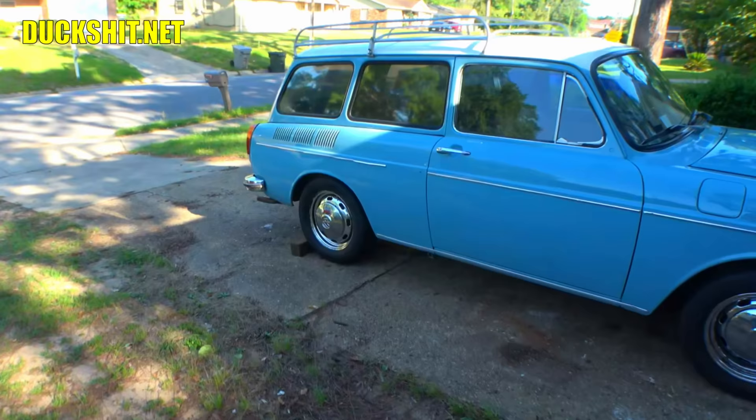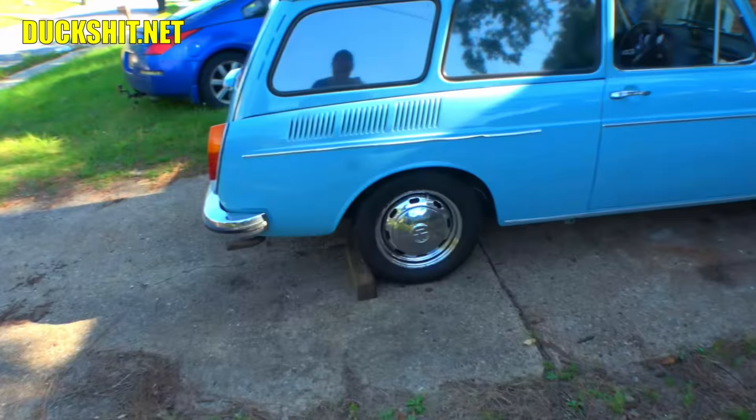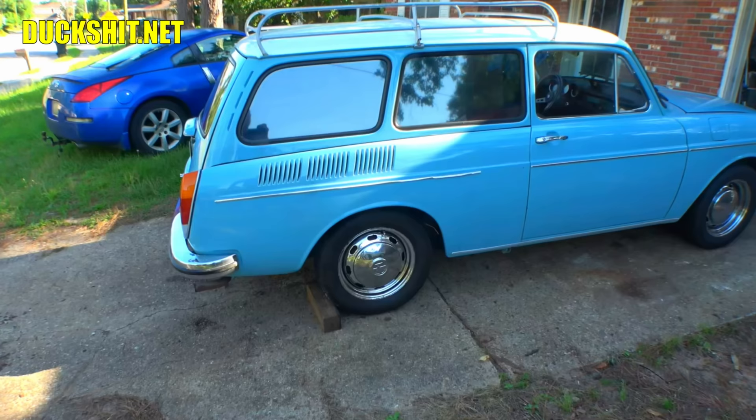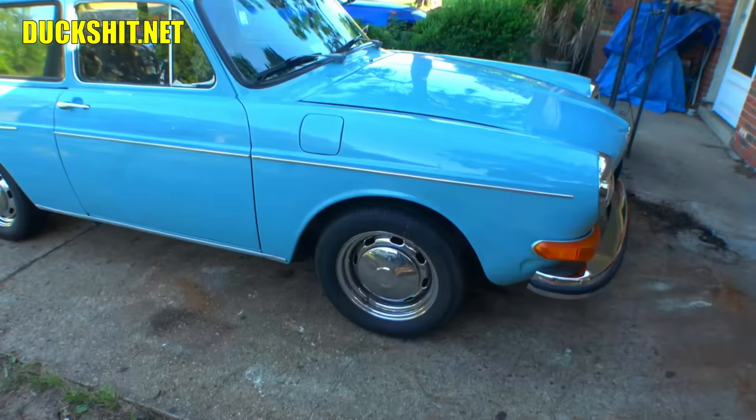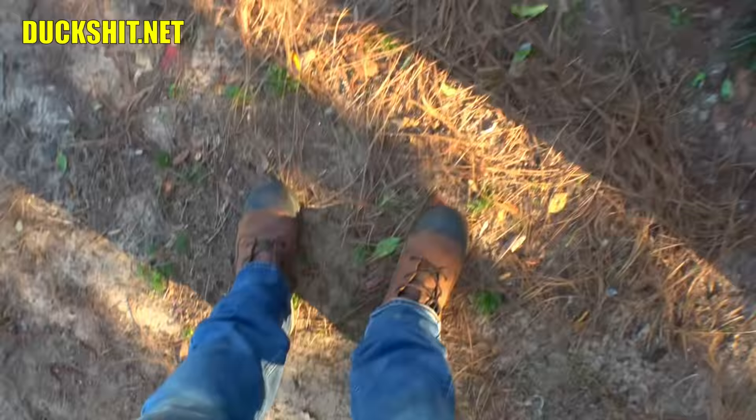We'll do the rear in an upcoming video. The rear doesn't really need to be dropped, but we are going to remove the coil-over shocks because the ride is incredibly rough right now — way too stiff. The owner doesn't like that, so we'll replace them with some nice stock-style shocks.